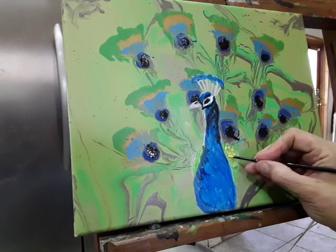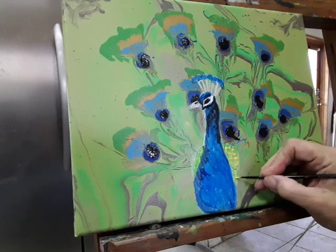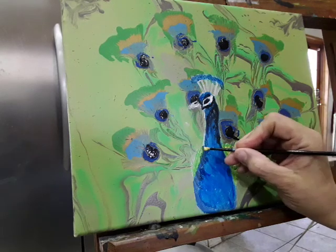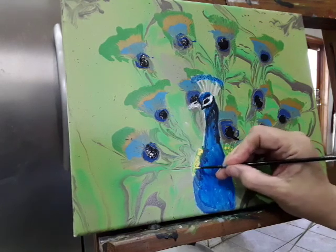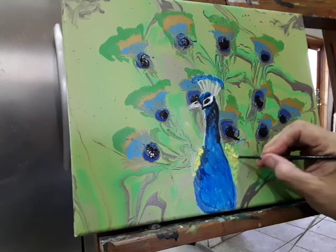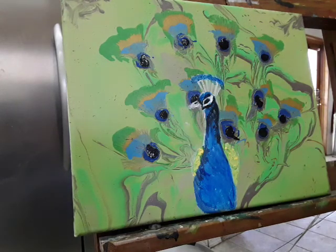If you wanted to be really detailed, you could. One of my first painting styles was Impressionism, so that's stayed with me. I'll just go in and do dabbing — my favorite artist is Monet, and I love Van Gogh too.